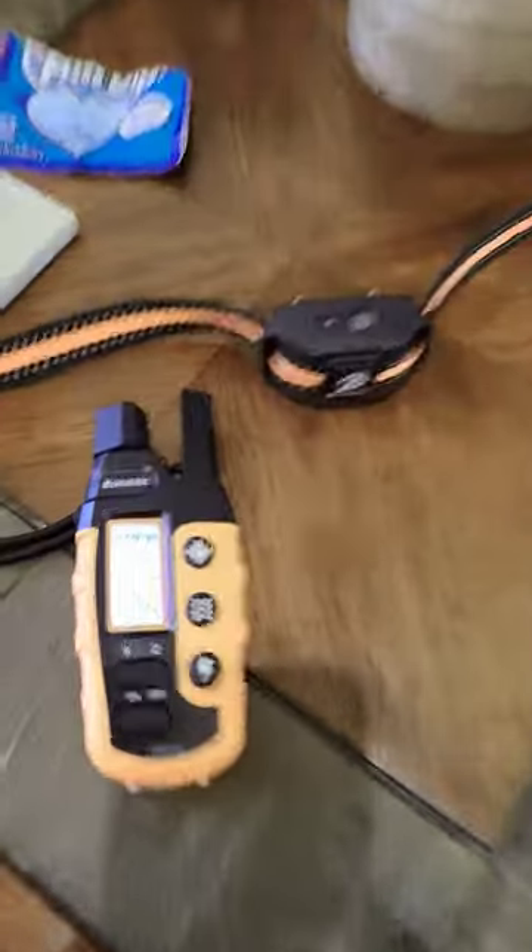Today, we're gonna put the shock and vibrate collar on my neck. And no, she better not actually hit the shock button. There's a vibrate and a shock button right next to each other. She better hit the right one.